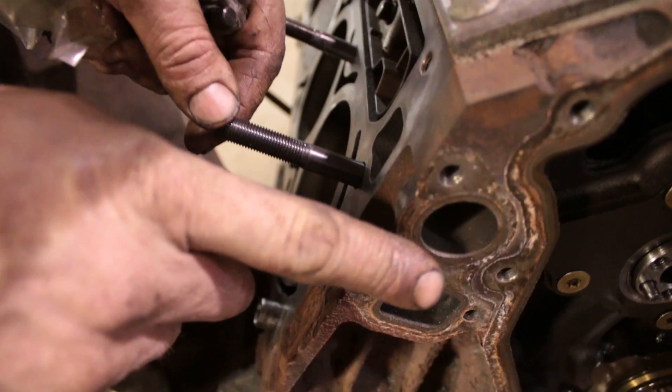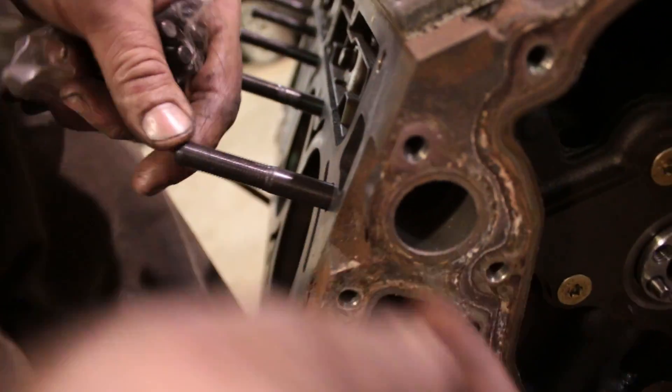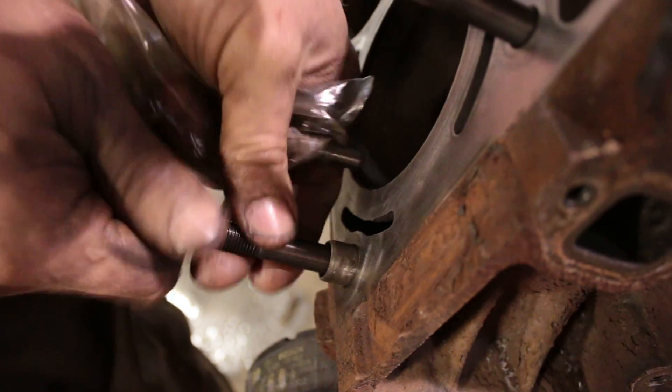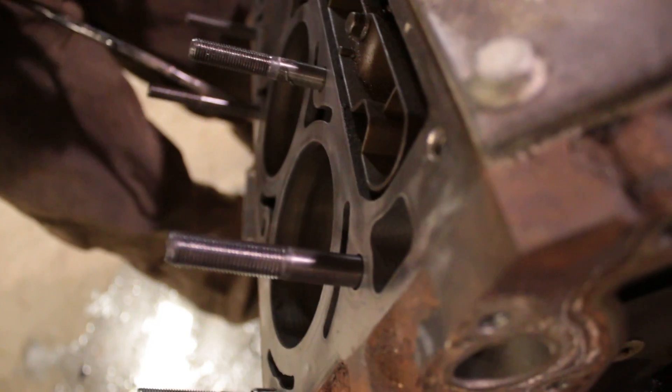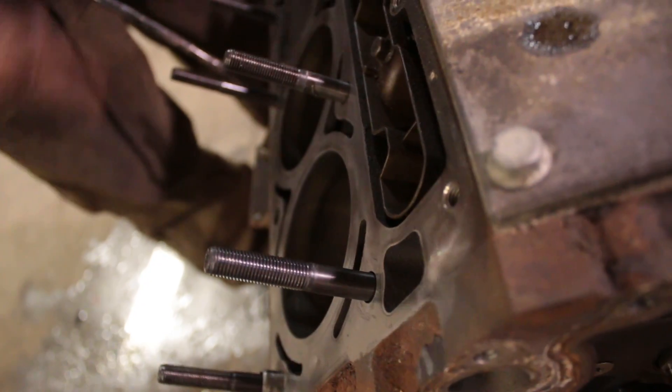If you torque it down, the threads actually start stretching one way, and we actually want to stretch it the other way. Earlier models had shorter studs on the top on the outsides. The later models — since this block is a 2006 — had the same size studs all the way around. You've got to know what you're working with.